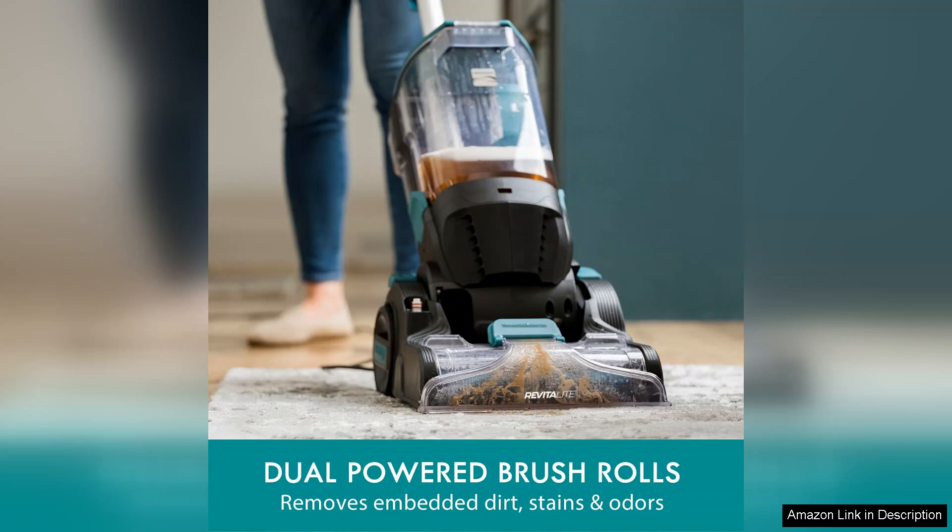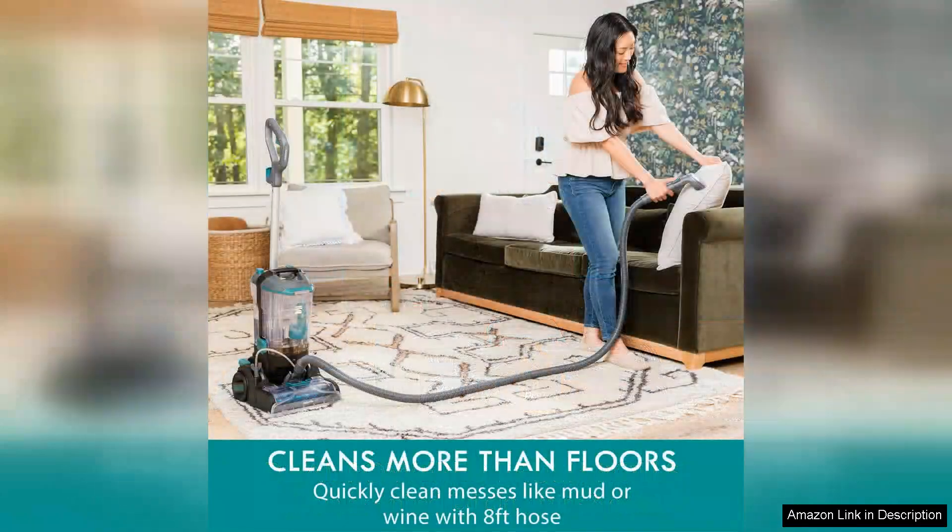The lightweight design makes it easy to move around the house, and the built-in handle is comfortable for extended use. Whether you're cleaning up after a playful puppy or tackling an accidental spill, this cleaner rises to the occasion.